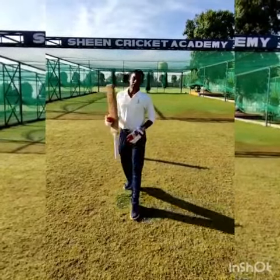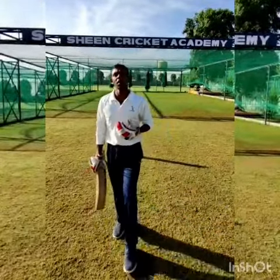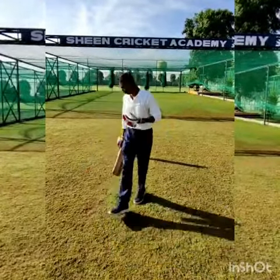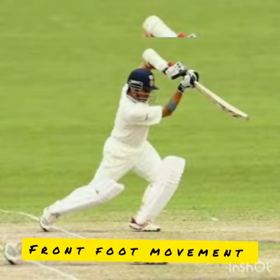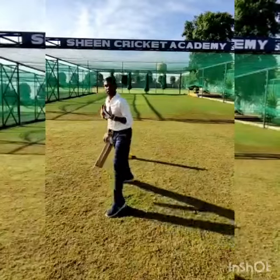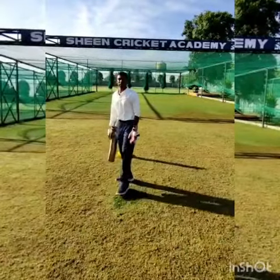The second thing is that in cricket batting there are two movements. What are the movements? The first one is a front foot movement, and the second one is a back foot movement. Those are the two movements in batting.